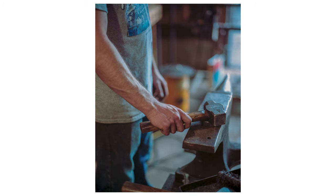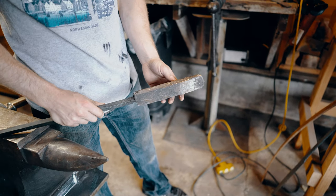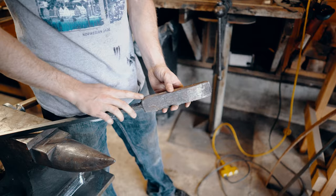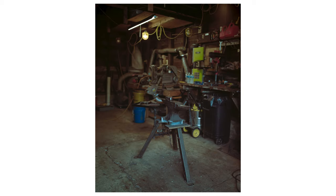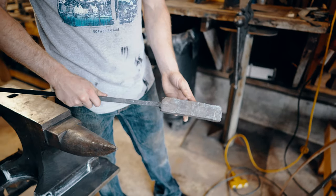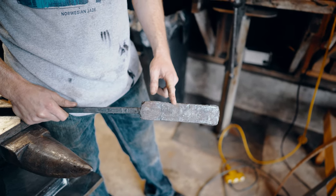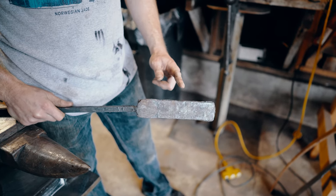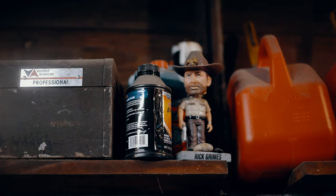Here's a bar that I forge welded that I still have to forge out into what I want. I took a piece of high carbon steel in the center and I have wrought iron on the sides. Now if you've ever seen wrought iron, when you etch it it looks like all these strands like grains of wood. This bar here is going to be turned into at least two chef's knives, and some other kitchen knives.